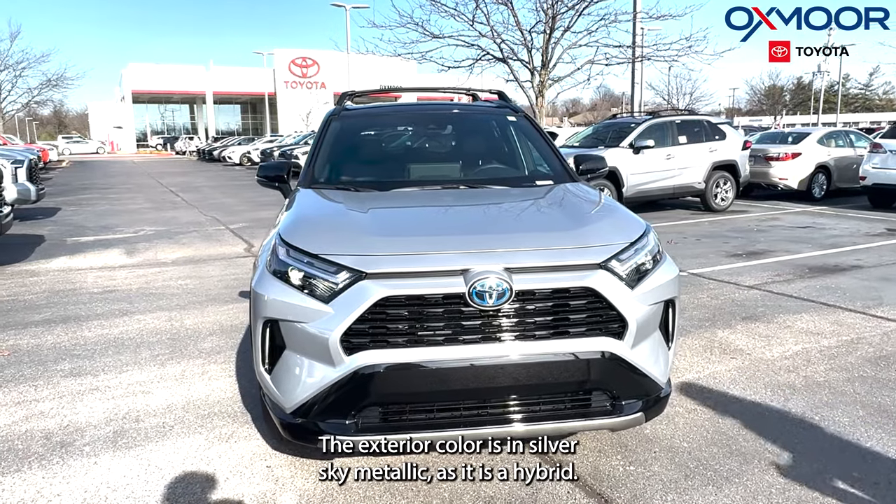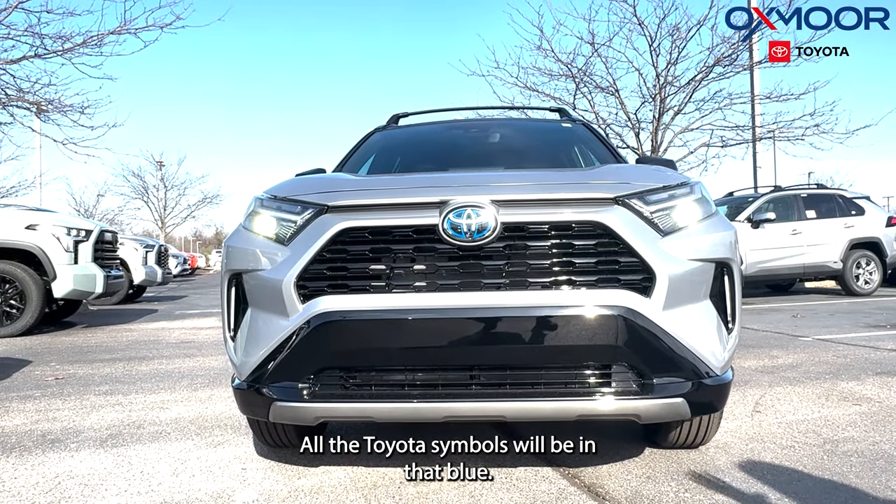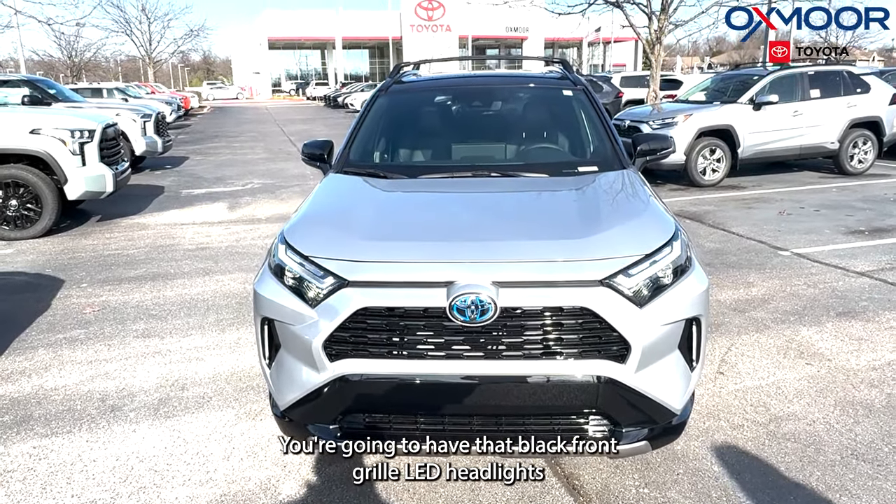The exterior color is Silver Sky Metallic. As it is a hybrid, all the Toyota symbols will be in blue. You're going to have that black front grille and LED headlights.